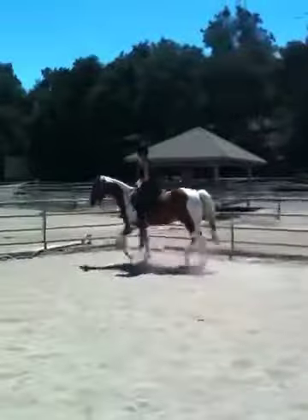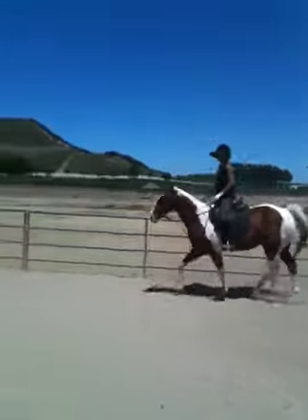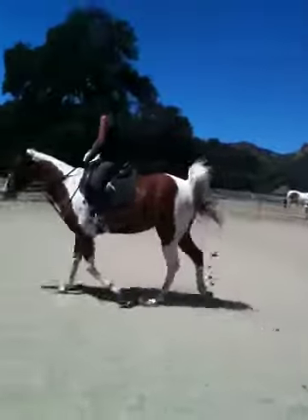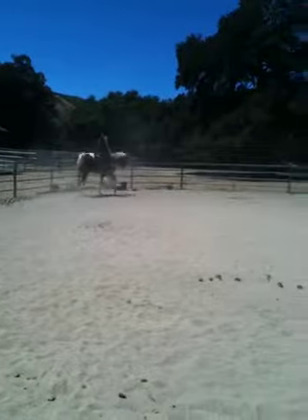So that outside rein is your balancing rein. So with your inside leg, you're going to come through the middle again. You're going to use your right leg to push him into the balancing outside rein. Right leg and steady outside rein — steady left rein. Good. Really good.